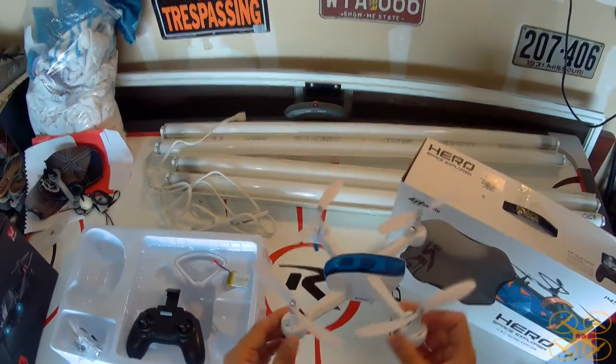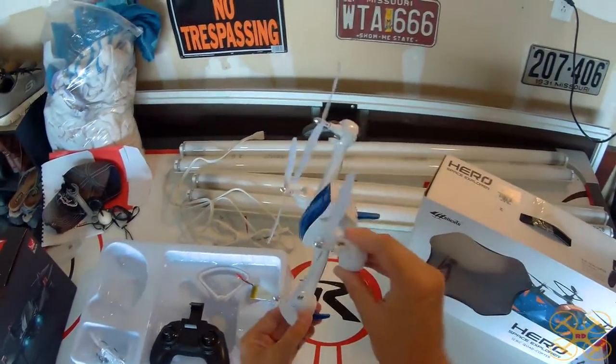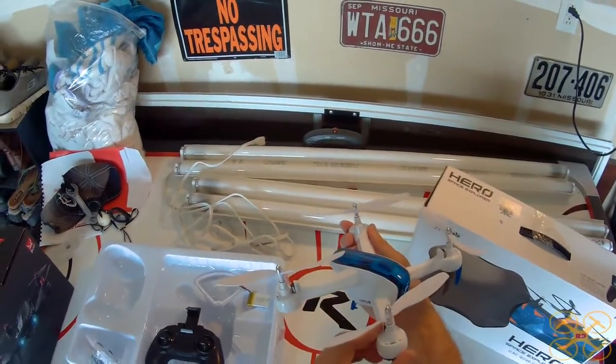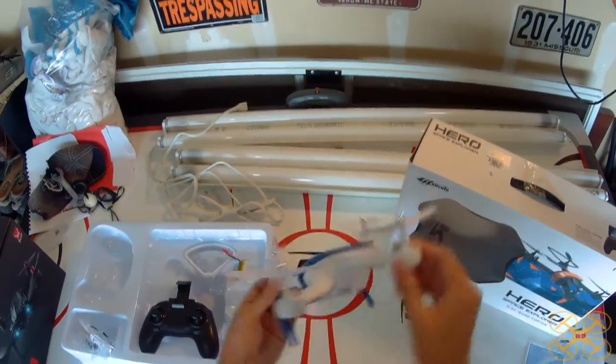It's got three rates: low, medium, high — or beginner, intermediate, expert. And it flies pretty nice. It's got a nice amount of pitch at the highest rate, and you really need that when you're flying in the wind to fight the wind, because it doesn't do particularly well in the wind. But overall it's unique.